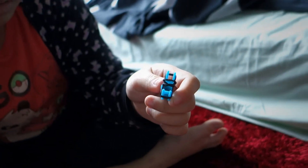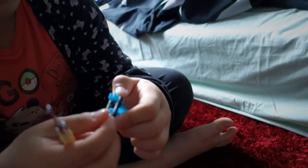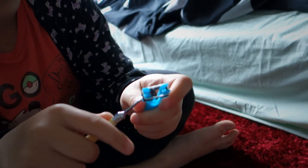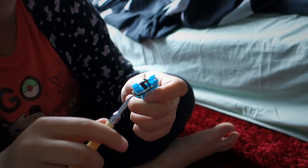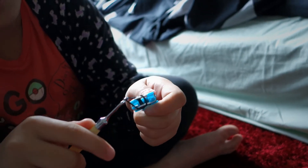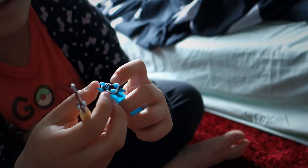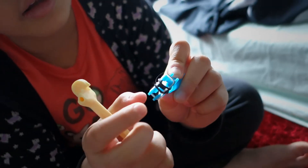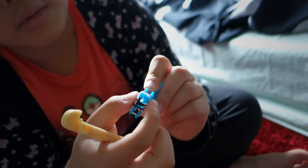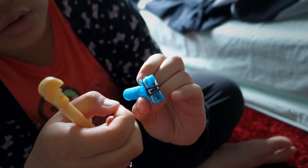Grab another one and place it on, then keep doing it again and again until it fits your hand. Try to push it into the middle — if it's sitting off to the side, push it to the middle because that's the spot you actually want it.